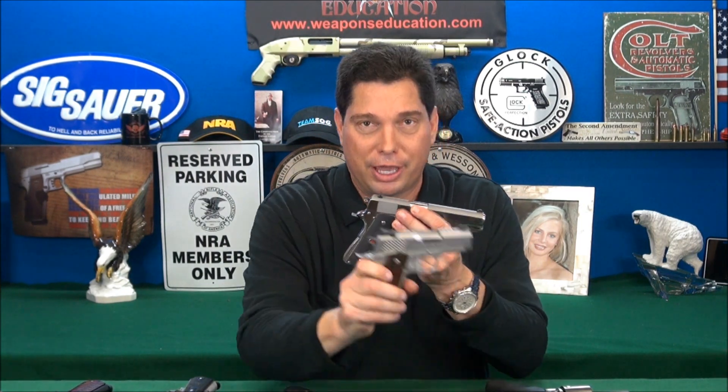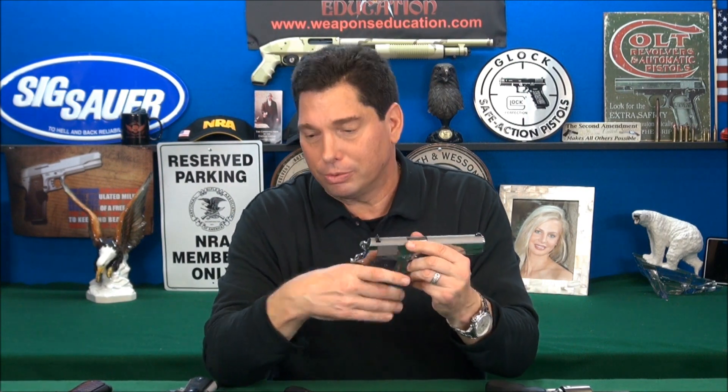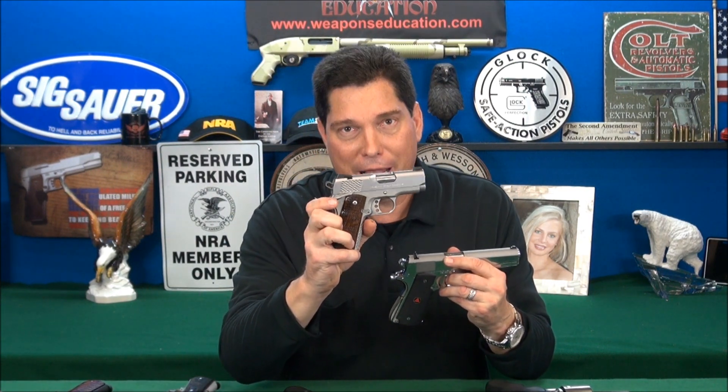Polymer is easier to shape than steel. Weight is also an issue. What does this 1911 weigh versus this Kimber alloy frame? A lot — maybe half. It's a big difference in weight. So if weight's an issue, get the aluminum alloy frame or get the polymer frame. If you like to feel that big chunky feeling of steel, rock on — it's all good. Us gun enthusiasts, we kind of want to have all three. I like to carry all of them at different times for different reasons.